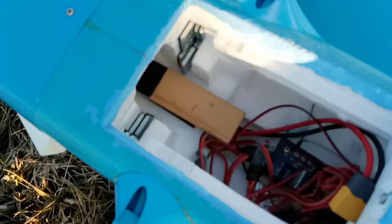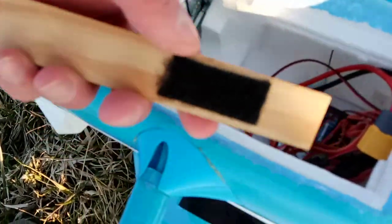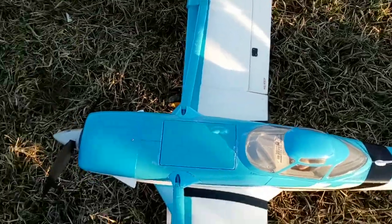Getting the battery in and out of this plane is kind of a chore. What I did was I took a paint mixing stick, put velcro on the bottom of it, and then put velcro on the top for the battery to go on. That way I have something to grab onto to pull the battery out - makes it a lot easier, and it's easier on your battery too because you're not pulling the wires.